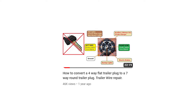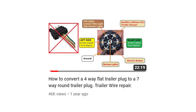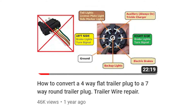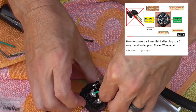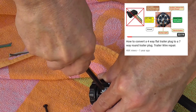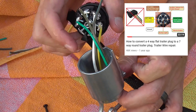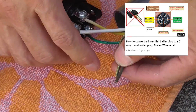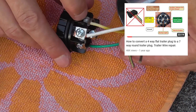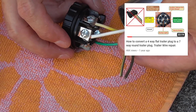If you're simply interested in taking a four-pin connector and making it work with the seven-pin RV type connector on the back of your truck - just for left turn, right turn signal, tail lights, and brake lights - you can do that with a video I've already created: how to convert a four-way flat trailer plug to a seven-way round type trailer plug. I'd encourage you to watch that video first and then come back to this one.